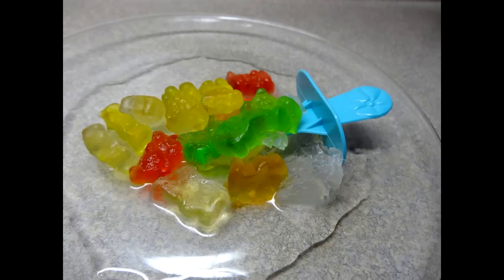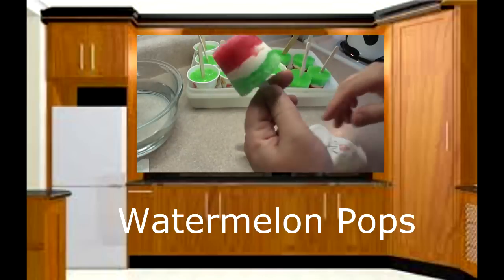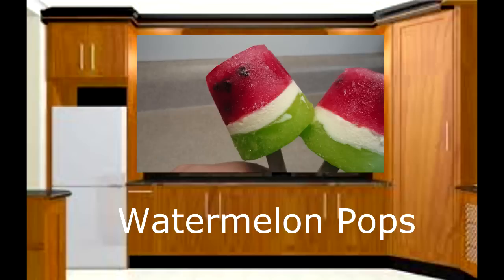So gummy bear popsicles — give them a try! Here is another fun frozen treat: watermelon pops. I posted this video last year so go check it out if you missed it — click right on your screen or in the description box below. I also hope to post more frozen fun treats in the weeks to come. Thanks for watching.